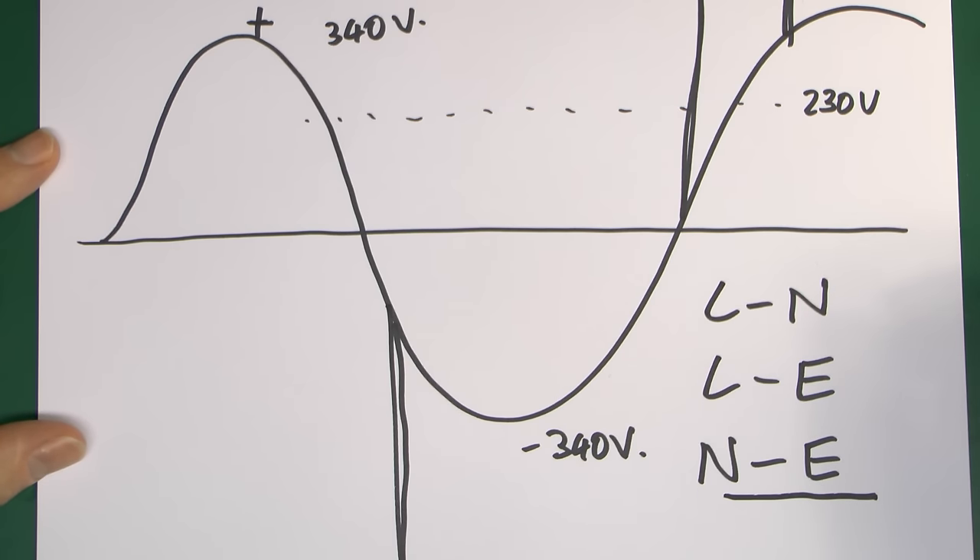In your TN system — TNCS or TNS — neutral and earth are going to be linked together at some point, such as at the transformer. But you may have many tens or hundreds of metres of cabling between the transformer and your house, so it's totally possible for voltage spikes or transients to be induced on that cabling. You can get these damaging voltages between neutral and earth as well. On a TT system in particular, where the earth is just an electrode in the ground, it's completely possible to have a damaging voltage between the incoming neutral conductor and your earth electrode.